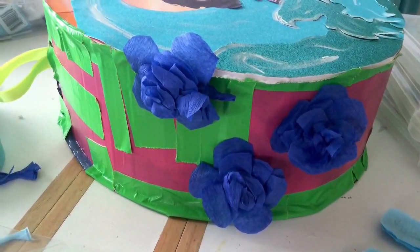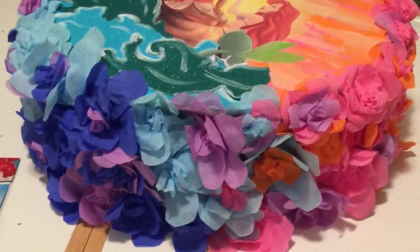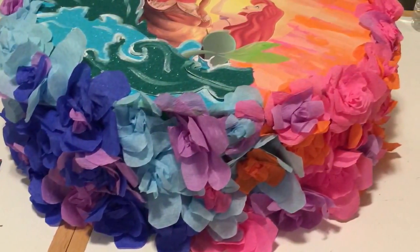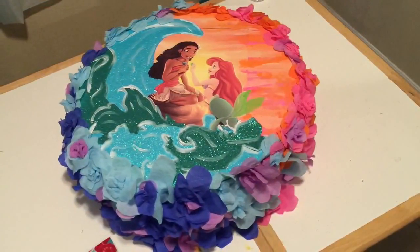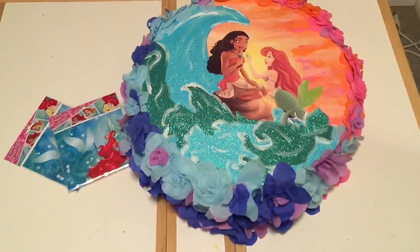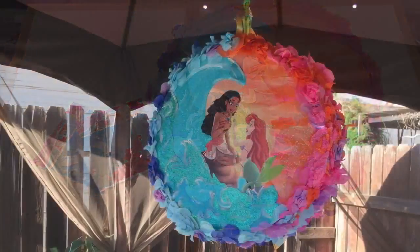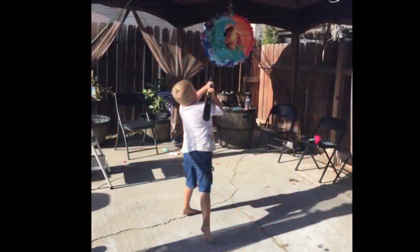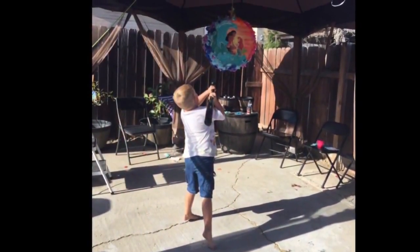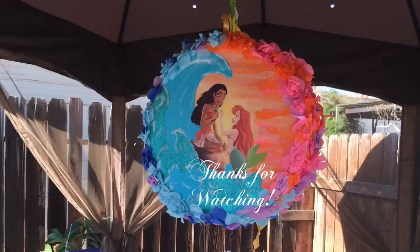Here I'm starting to glue the flowers on. I tried to coordinate the flower colors regionally with parts of the picture — so the ocean area has more blue and the sunset area has more orange and pink to really blend in. Here's the finished piñata with the piñata bags on the side, and this is what it looked like hanging up — it actually turned out really great. Here's a photo of Logan, one of our party guests, taking a swing at it. I hope this video was helpful and thanks for watching everyone — have a great day!